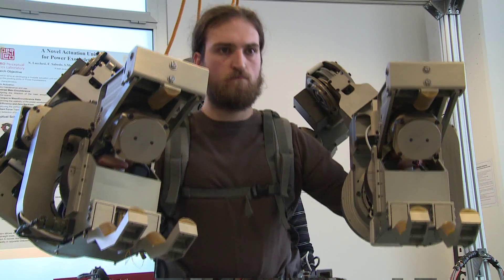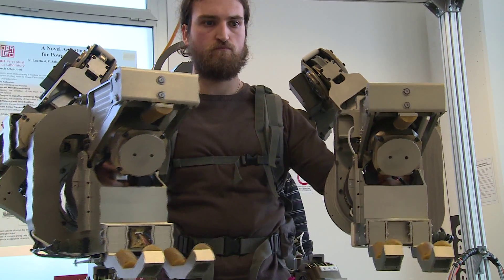You need something that is very flexible in order to intervene rapidly without damaging the victim.